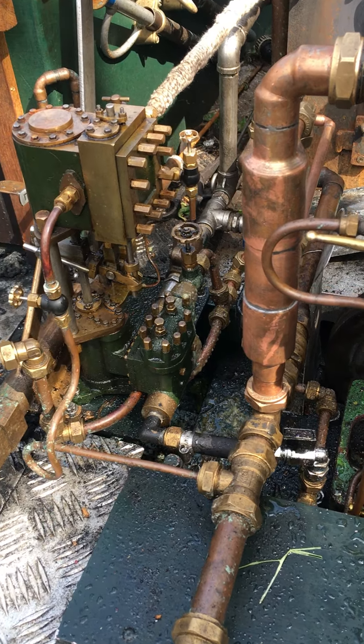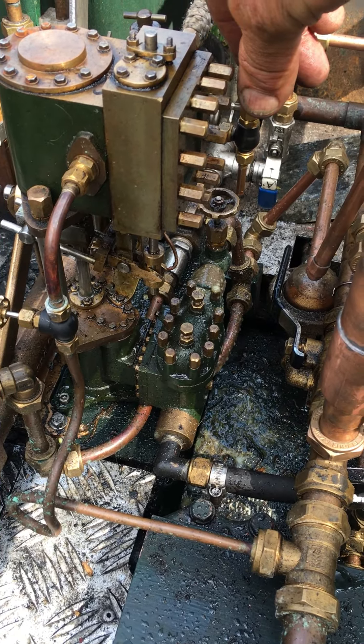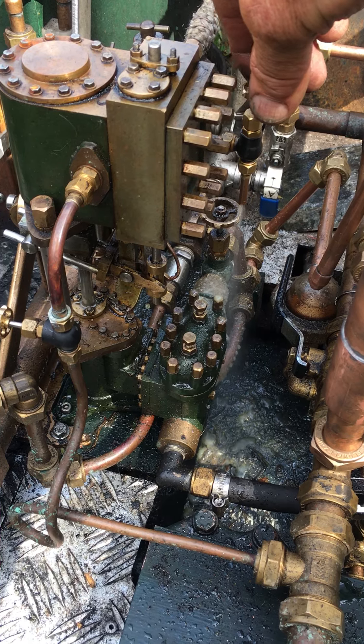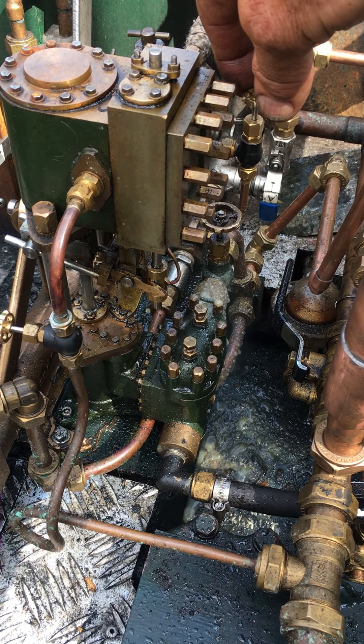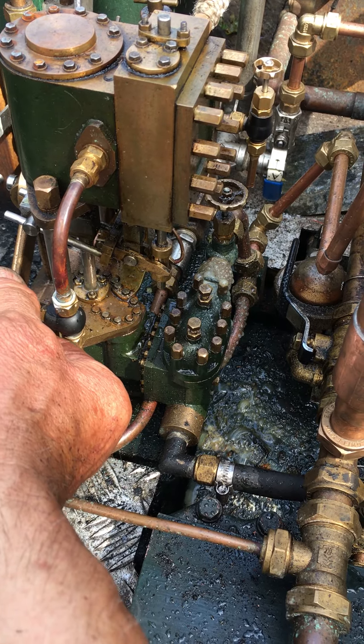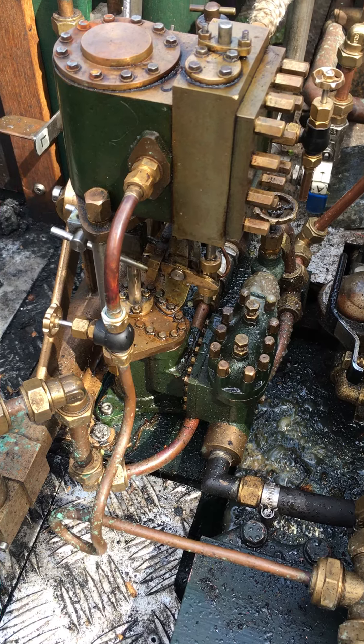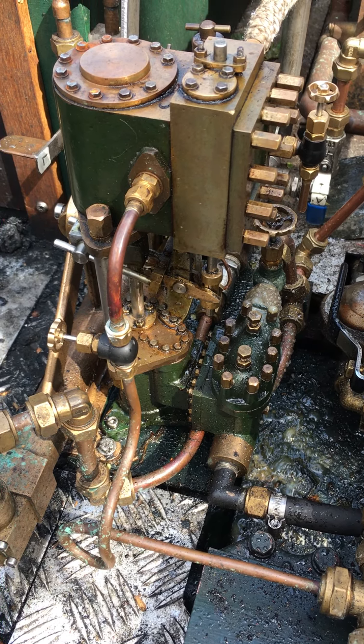So the first thing I need to do is to drain the steam chest on the pump. And now I should be able to open up the pump and it will come to life, which is what it wasn't doing before.